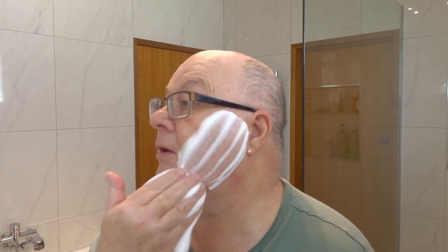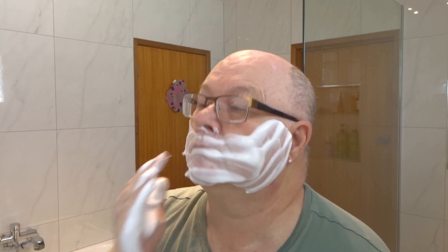I'll put this on, go end my shower, come back for the post shave. Okay, we're back - oh, what a wonderful shave. Damn fine shave, very close.